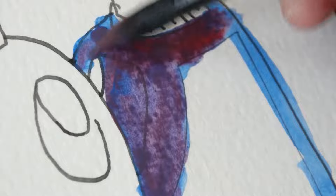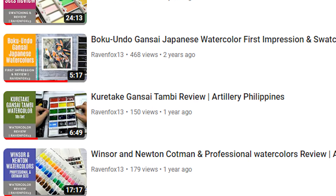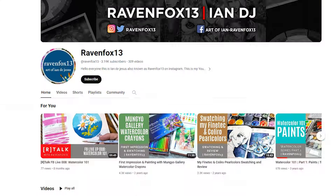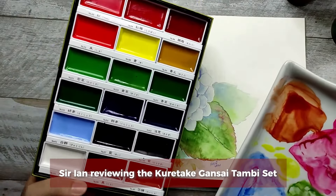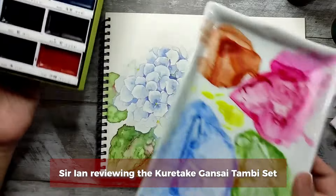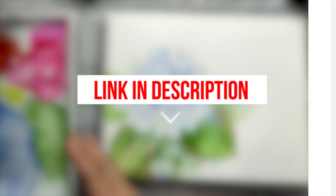We've compiled a watercolor review playlist for you from our pro watercolor mentor, Sir Ian DeJesus — he goes by the username RavenFox13 online and already has a YouTube channel with a bunch of watercolor set reviews. We've picked out some of our favorite sets. You can click the link in the description to check it out.